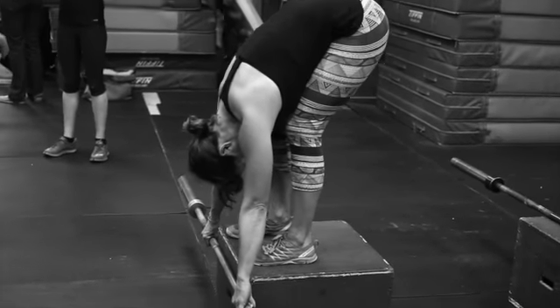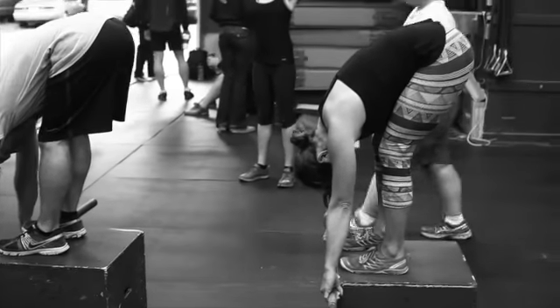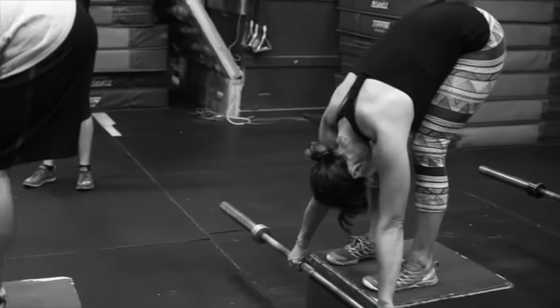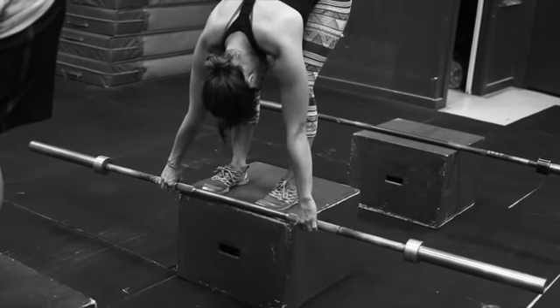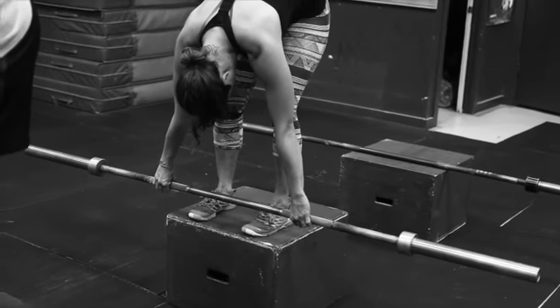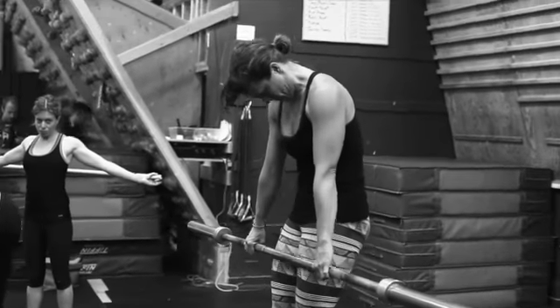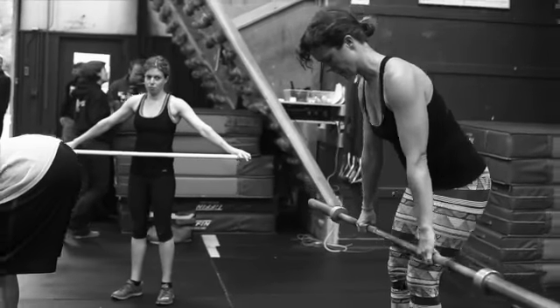Just make sure as you curl down, you're curling down one vertebrae at a time. Kate here has a good position — her knees are slightly bent, she's rounded through the back, her chin is tucked, and she's actually able to get that bar on the bottom side of the box. Now she unwinds slowly, one vertebrae at a time, and lastly brings her chin up straight. That's exactly how it's done right there.